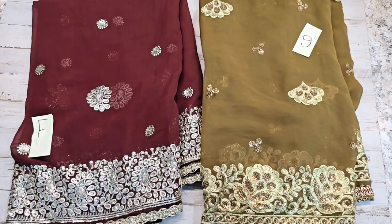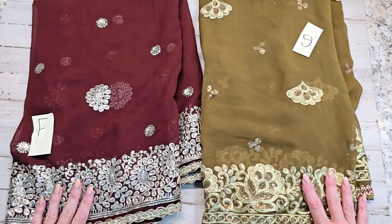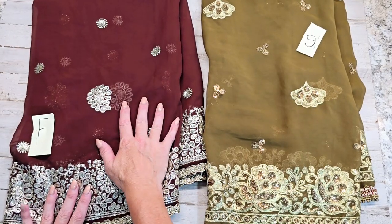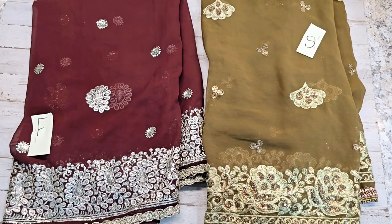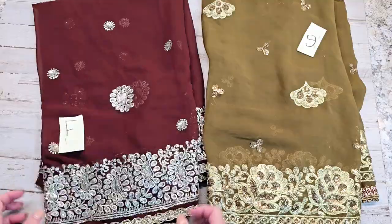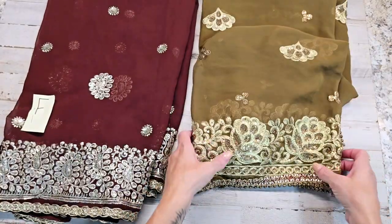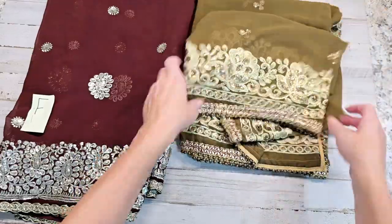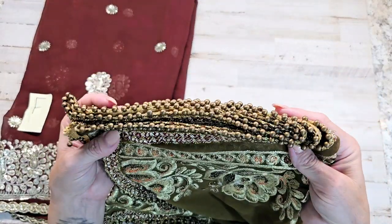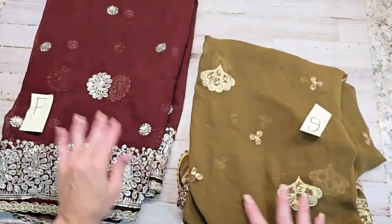Here's letter F and here is letter G. These are also chiffon fabrics, definitely embroidered heavy at the bottom. Letter G is more of a brownish green. Letter F is more of a reddish brown. Having them side by side helps show the different tones of brown — a greenish brown versus a reddish brown. Letter F has no beads, but it's got appliqué throughout. Letter G does have a beaded trim at the entire bottom. There's F and there's G.